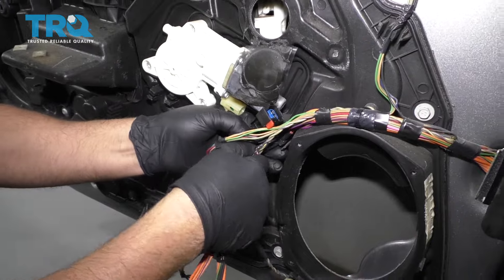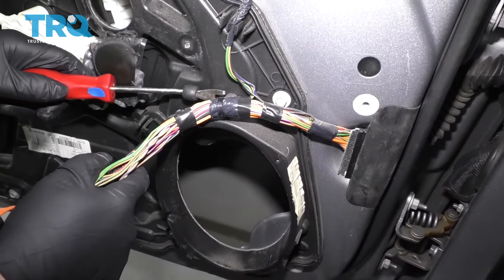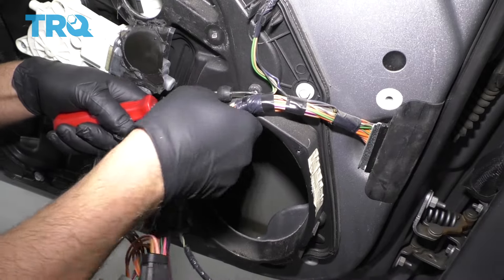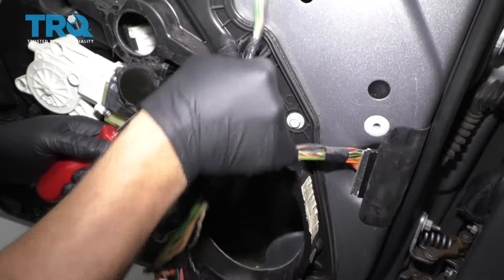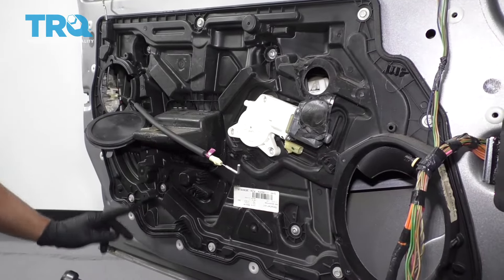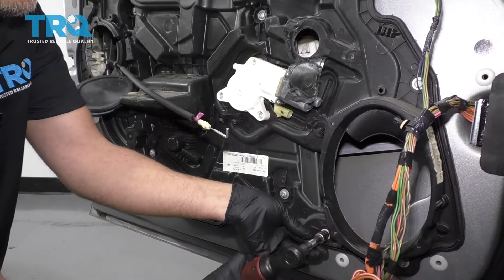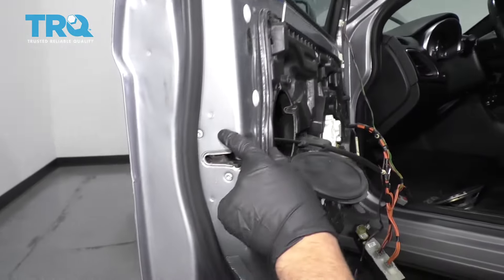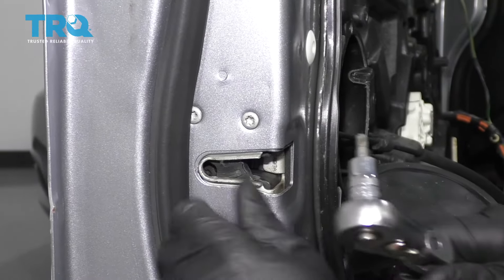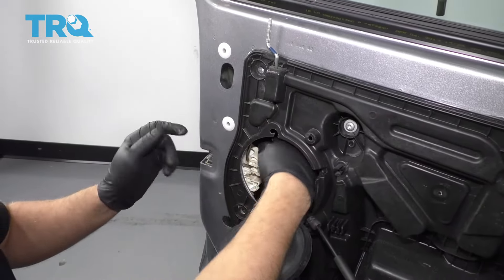We should be able to take all these wires out. Try not to break these retainers and set that aside. Now I'm going to take a 10-millimeter socket and remove these bolts all around the perimeter of this panel. I'm going to start with the bottom ones first — that'll make it a little bit easier. Before I take this last bolt out, I'm actually going to take these three bolts out of the latch assembly using a T30 socket. Now this latch is loose — it's still connected to the handle with the rods, but I'm just going to leave it like that.